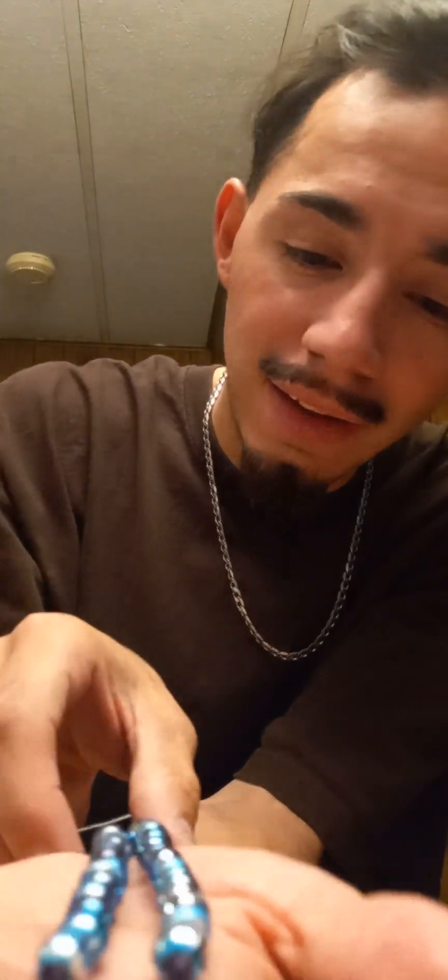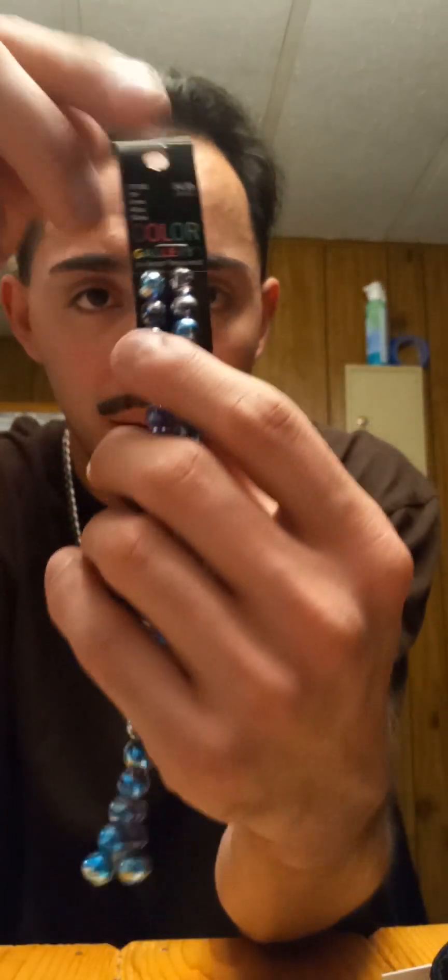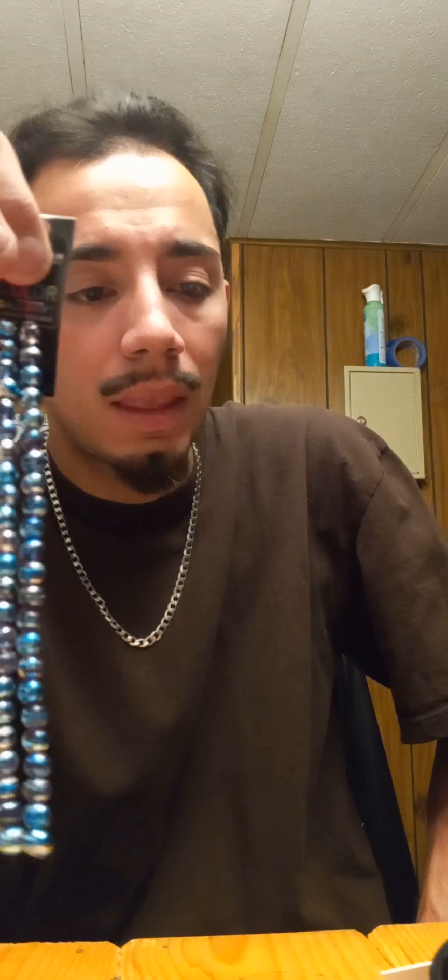I'm going to hang one on each side — maybe in the back, I don't know yet. These are some pretty cool colors — got turquoise, purple, and silver in there. I got these at Hobby Lobby, this little thing was like five bucks. All the materials I got here were probably about $35 total, and then the feathers were free because I went out and picked them myself. Just be smart and put it together.